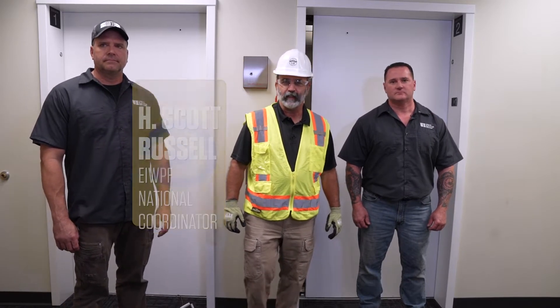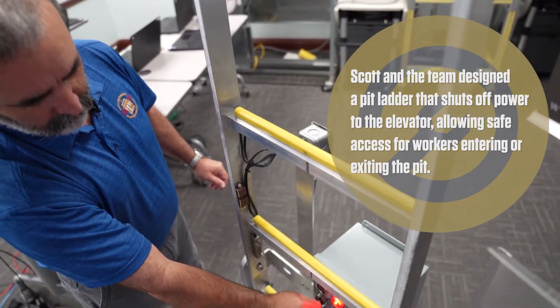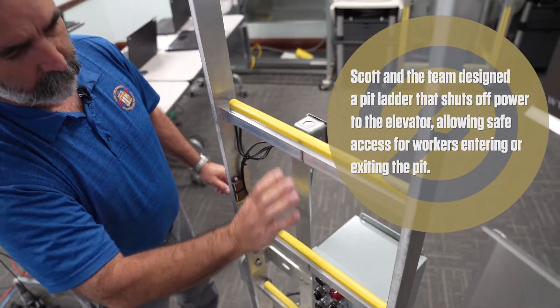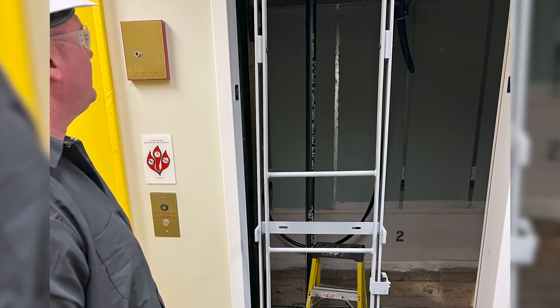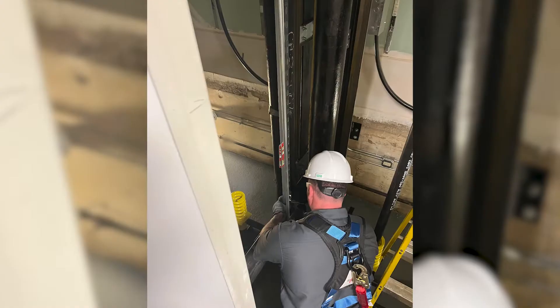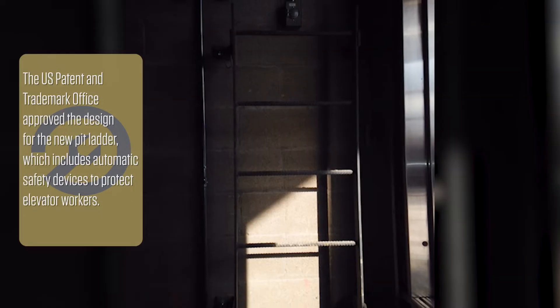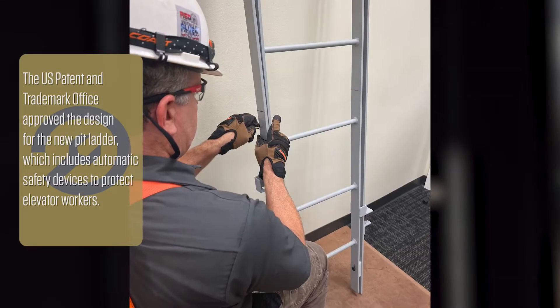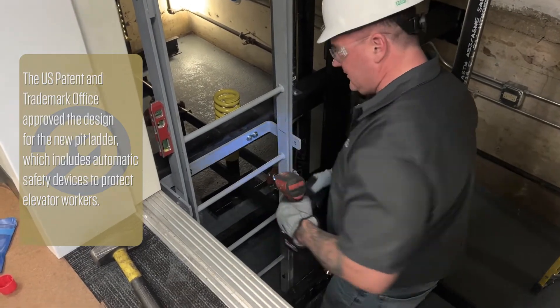Hey everybody, Scott Russell with the Elevator Industry Work Preservation Fund. Today I'm here in Chicago, Local 2, where they've actually installed the first safety pit ladders in the country. When we started this, it was about looking at the fatalities that we had — we had a lot of fatalities on the pit ladder. This is the beginning of the end of fatalities on the pit ladder. And with me is Shane and John, who did the install.